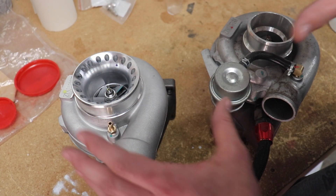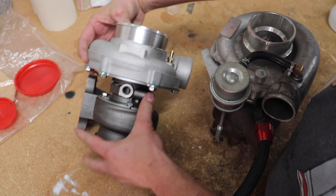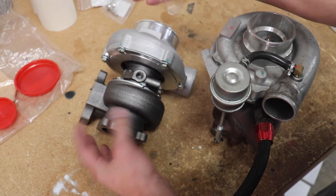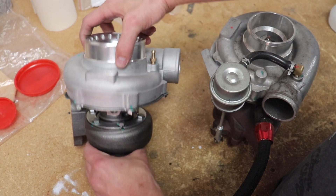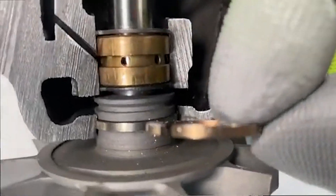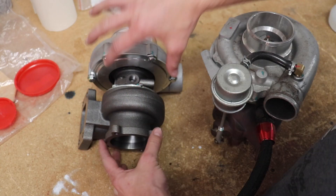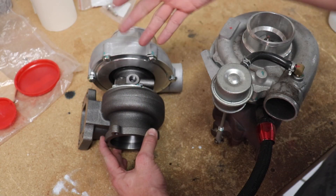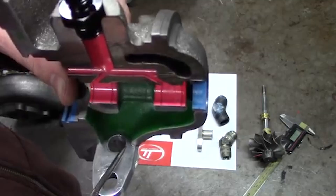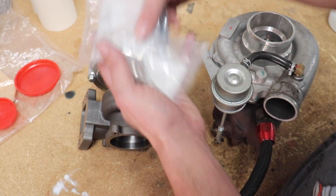If we were to cut this cartridge in half, you would see a shaft that runs through it, and there really aren't any seals aside from a piston ring that keeps the compression and the exhaust gases from getting into the cartridge. A lot of people put oil restrictors on turbos to fix a common problem, and that common problem is actually not having a proper setup.